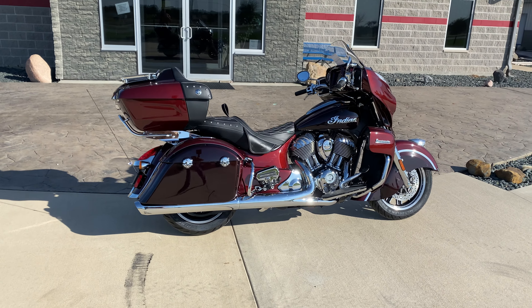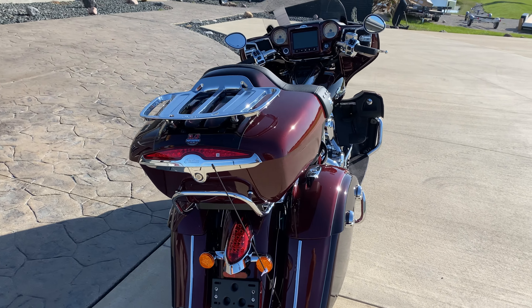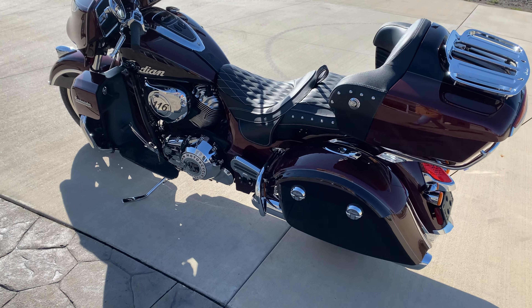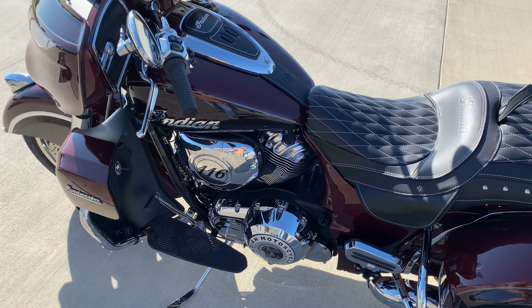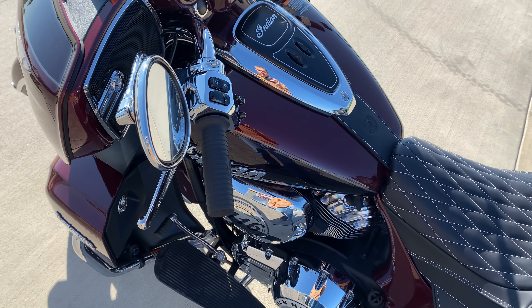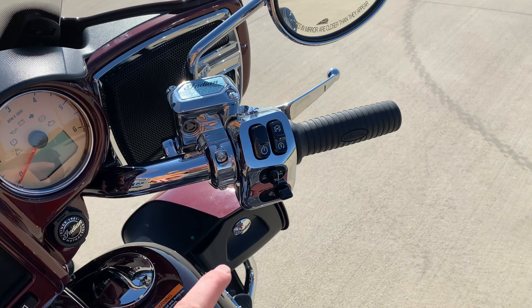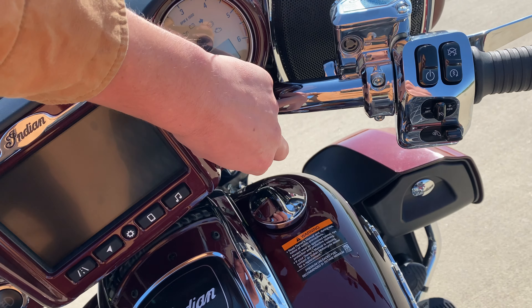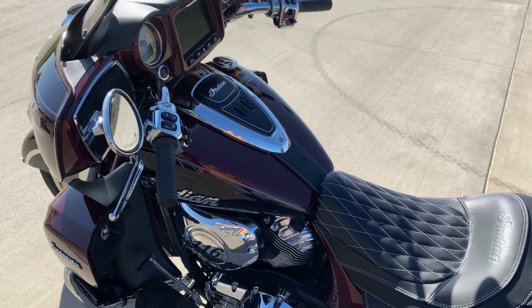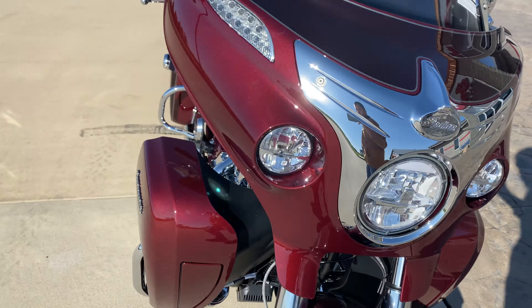Hey everyone, it's Hunter. Today I've got the 2021 Indian Roadmaster in the crimson metallic color, which is new for 2021. Of course it comes with the 116 engine, which was new last year. New for 2021 you've got a different primary cover, a little more foot room, the power button relocated up here, and a battery tender port right there — now a lot easier to get to. This color is very sharp in the sun.